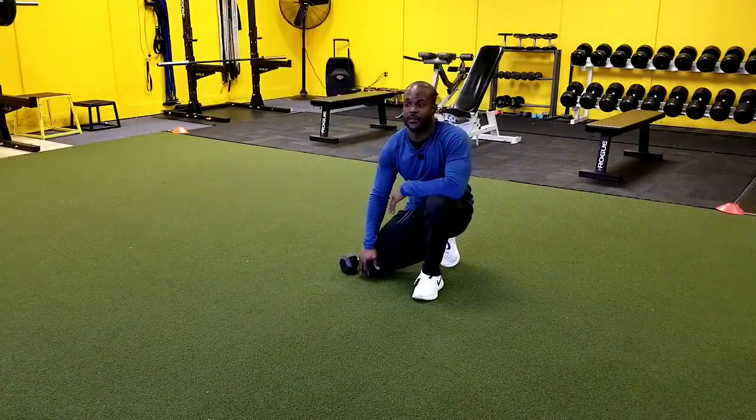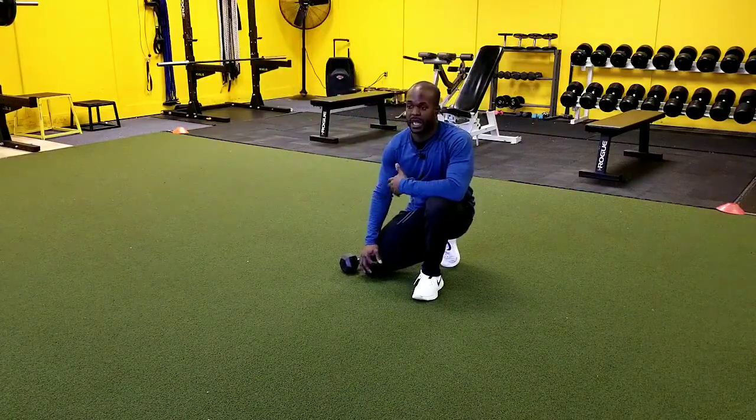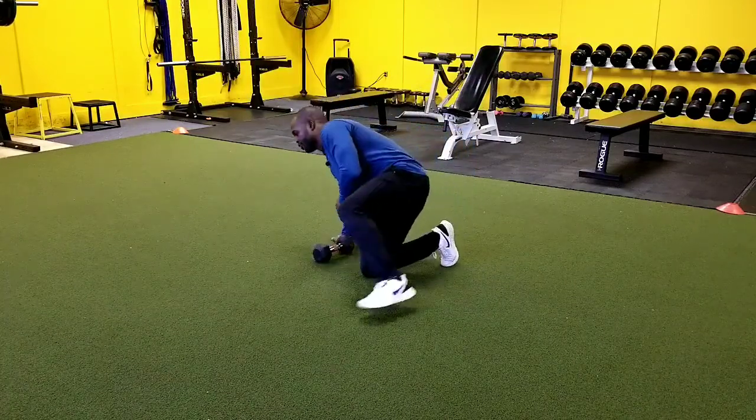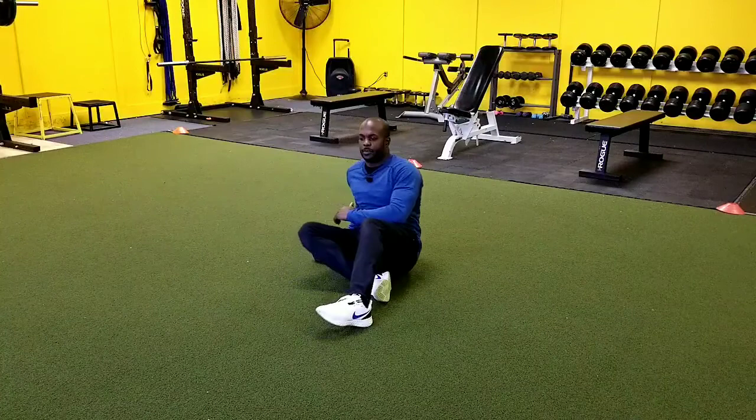Hey guys. In this video, we're going to be going over the body hollow hold and press. So great core exercise, great shoulder stability exercise.